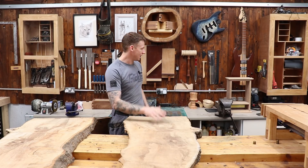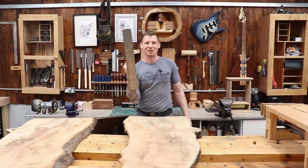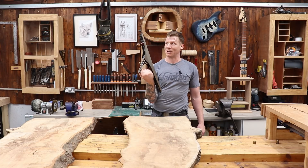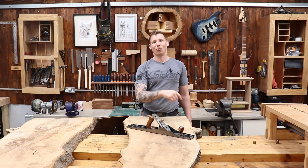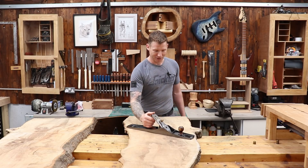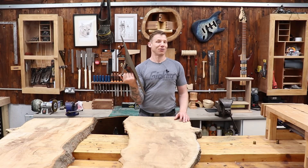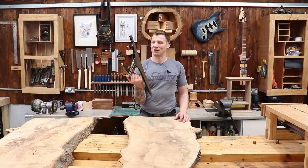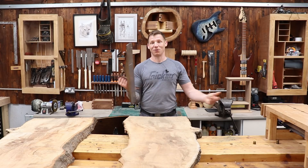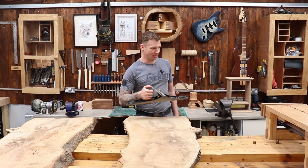One more thing — I have a Faithfull number 7 jointer plane that's now surplus to my shop. If there's anybody in Ireland who would like it, I'd be happy to post it out. It's not a great one but it will do the job. It's only open to people in Ireland because the postage would cost more than the plane if I sent it anywhere else. If you've made it to the end of the video and you want a number 7 jointer plane, shoot me an email and I'll get it out to you.